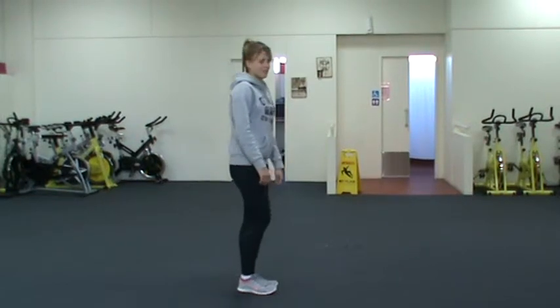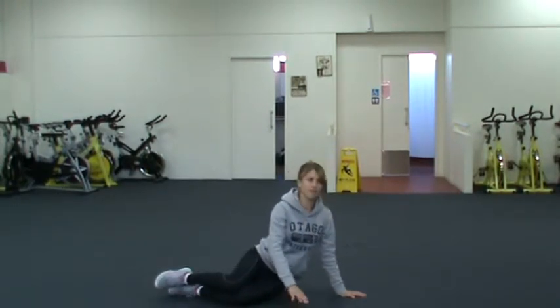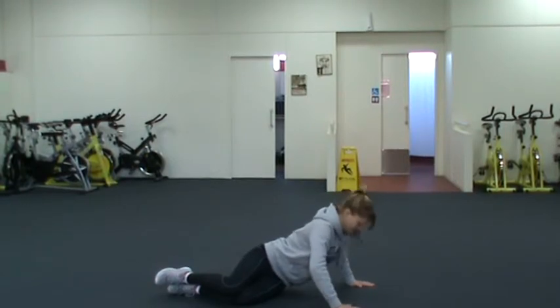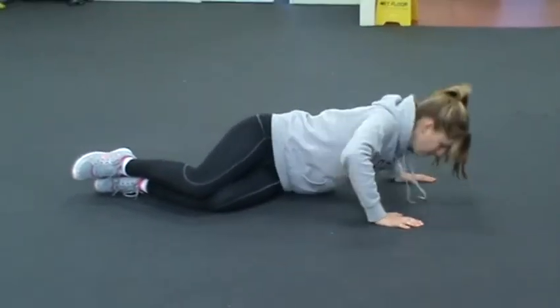Get into a seated position with legs to the side and bent knees. Bring the hands out, and try to get your chest to face down to the floor, bending all the way down or as low as you can — lowering and pressing yourself up. You'll do 15 on the right side.